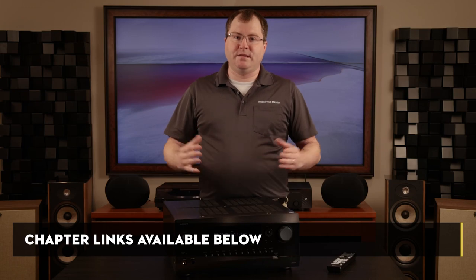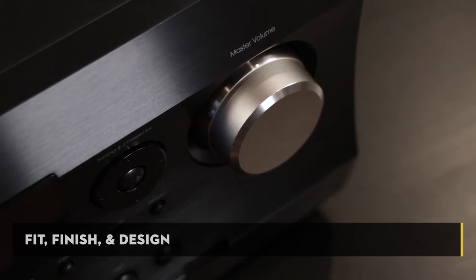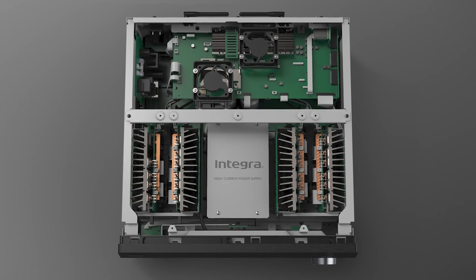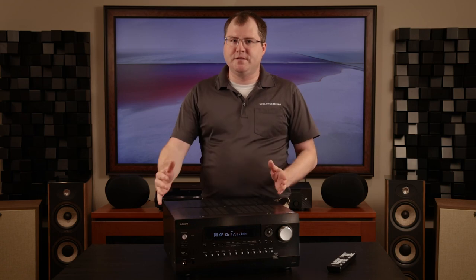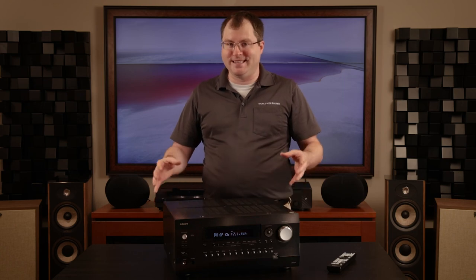Feel free to use the chapter links below if you'd like to skip ahead to a specific aspect of the receiver you want to hear about. If you're familiar with Integra receivers, there are no surprises in the design of the DRX 8.4. Besides the fact that it tips the scales at nearly 50 pounds, you'll find a robust aluminum chassis supporting this beast. The dimensions are going to be very similar to other Integra pieces, with the DRX 8.4 being just a bit deeper at 18 and a half inches. Keep that in mind when deciding where to place the AVR, because fitting it into tight cabinets and entertainment centers could prove to be a challenge.